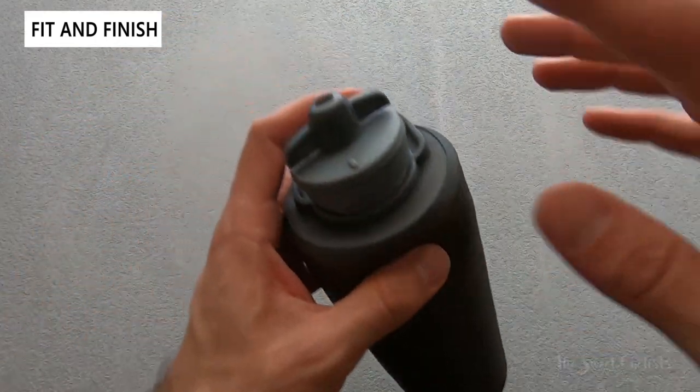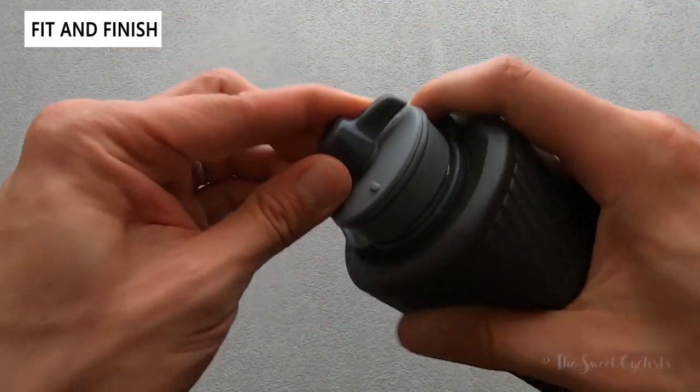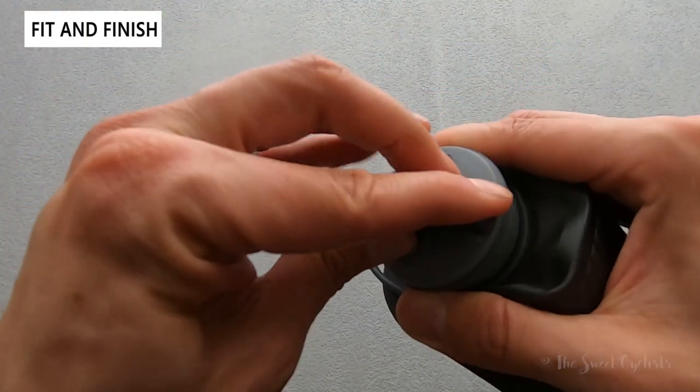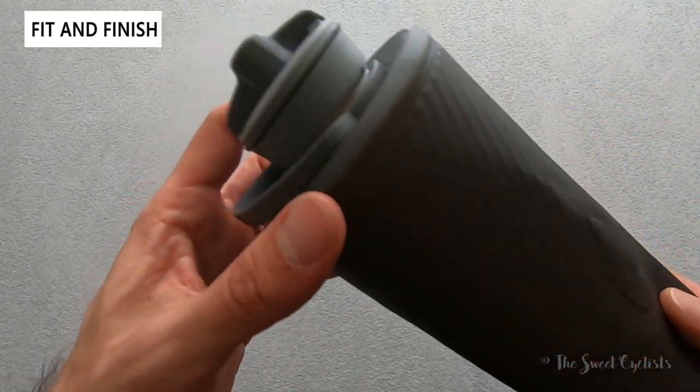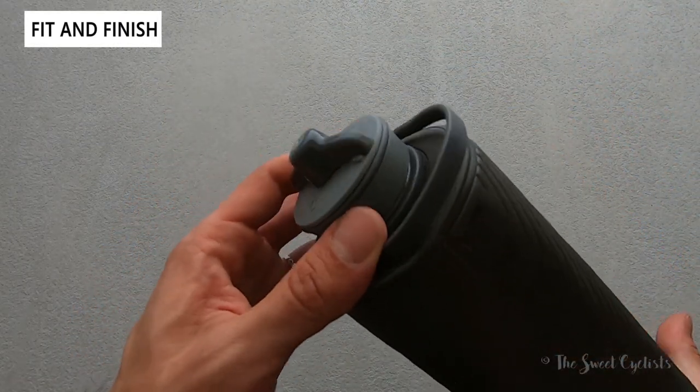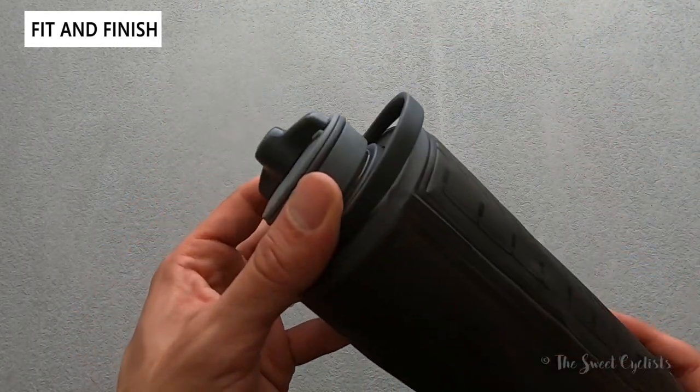One thing to note is there is no cap cover, which would be nice to have — especially when hiking, if you don't want dirt or dust getting into the cap. They don't include a protective cap here, so you do have to be careful not to get the nozzle dirty. Maybe that's a feature that'll come out in the future.